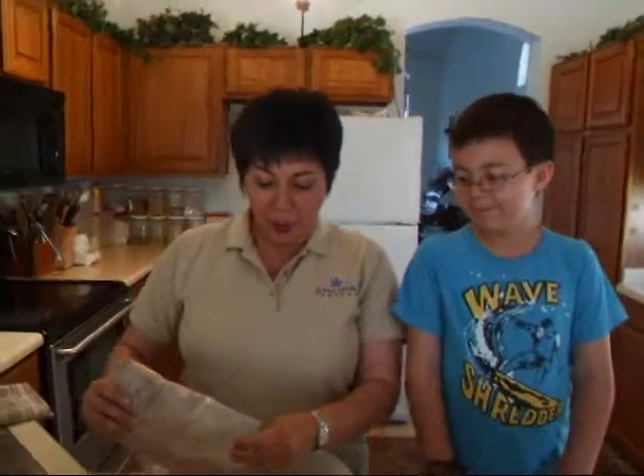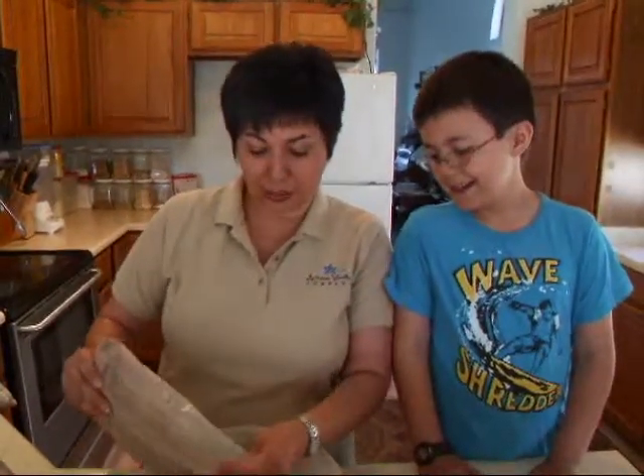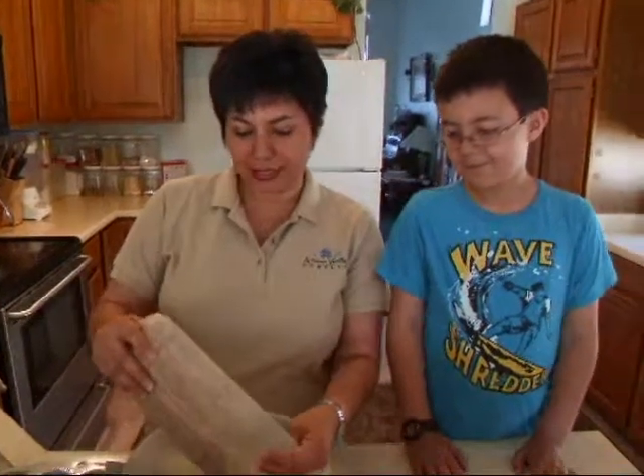Hi everybody, I'm Patty Ellsberry with Arizona Vanilla. Welcome to Vanilla Rocks. I have Danny, my youngest one, with me today and we'll be making a brownie recipe with a springy twist.